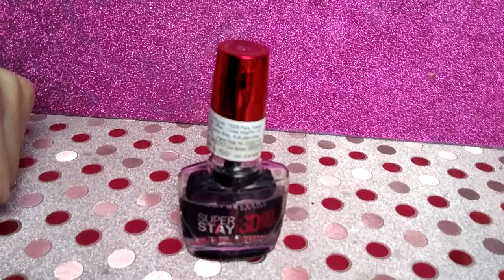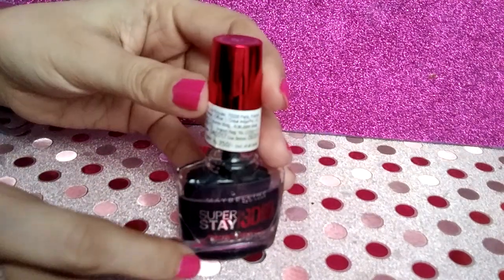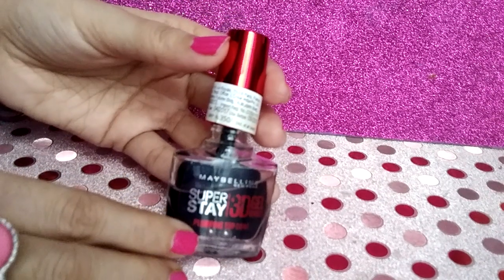I don't want to shell out so much money for nails. I prefer to buy such products which can be used at home. So as soon as I saw this product from Maybelline, I wanted to try it. So let's get into the review.